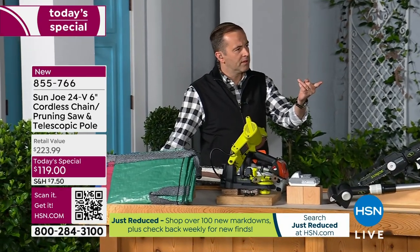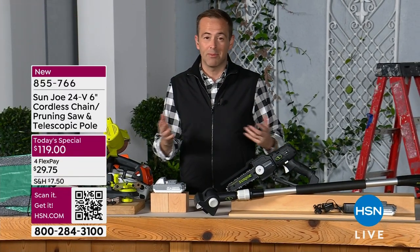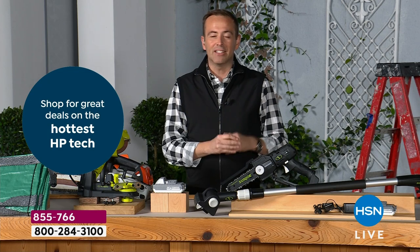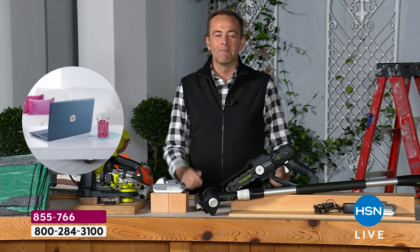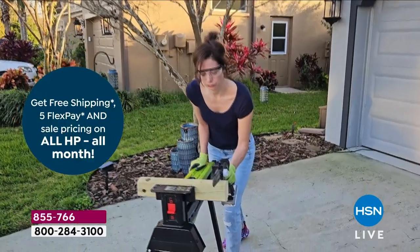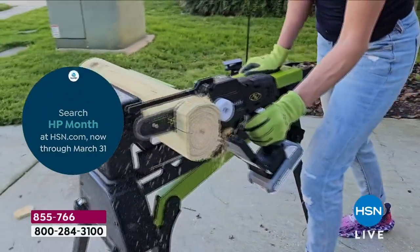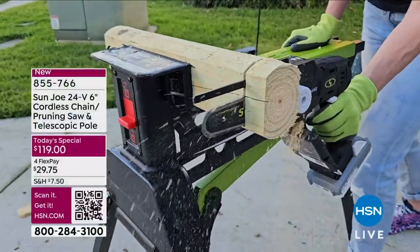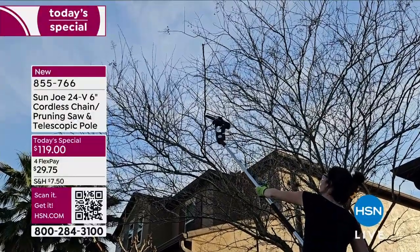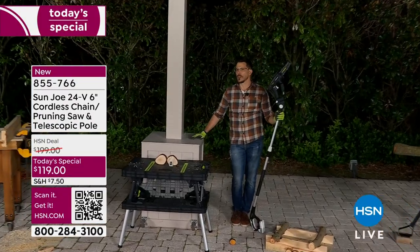360 watts — that's why Bobby's able to do all these demonstrations so effortlessly. The reputation that Sun Joe has means maybe you have some of their other products. Sun Joe is the same company as Snow Joe — maybe you have one of the snow throwers, best selling brand in America for that. Budgets are important — ways to save. You call somebody in to tackle something, to trim a branch or get rid of a diseased limb, you could be spending hundreds of dollars. You're paying for their time, their gas, their tools, their equipment, their insurance, all that stuff. What we try to do with Sun Joe is empower you.